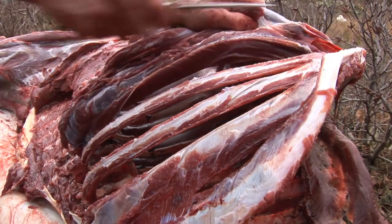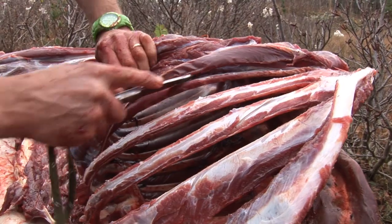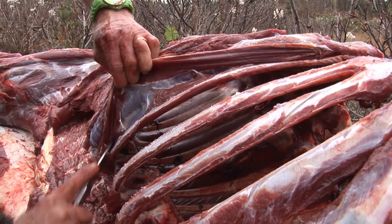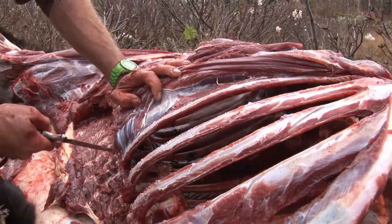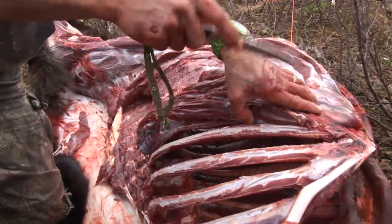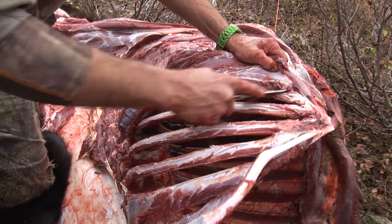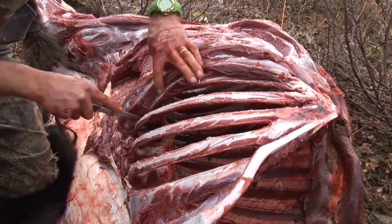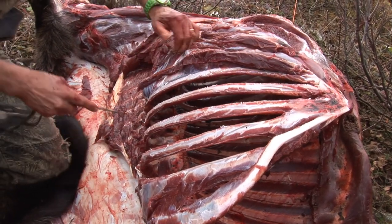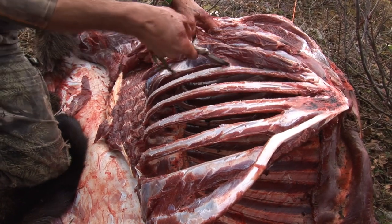Rip it through. A lot of guys will leave this rib meat, but it makes some great burgers and sausage. This is tender meat — a lot of older folks say this is the best part of the animal. Anything close to the bone is supposed to be the best eating. For just a few minutes of work you can potentially get off another 7 or 8 pounds of meat — I'd say more like close to 20 pounds by the time you're done.